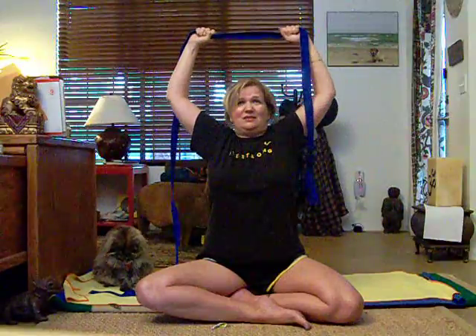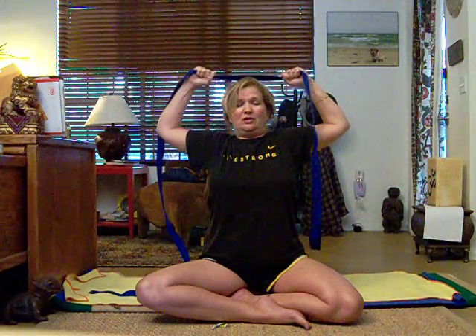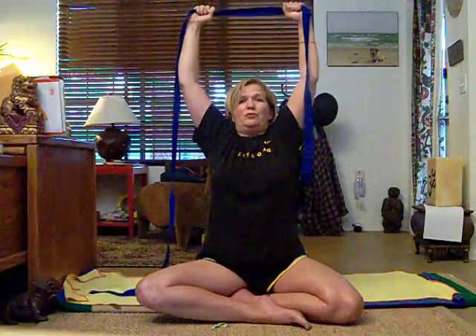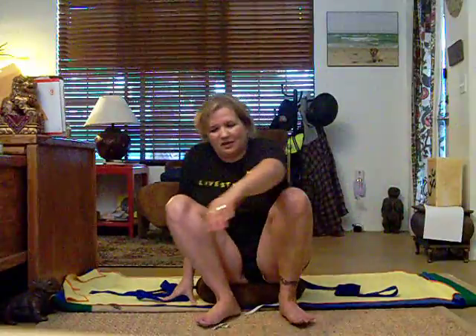And down, and up, and down. Try to do those a couple of times each day — you can pick up a little strap and do it standing up however you want.